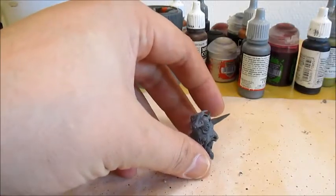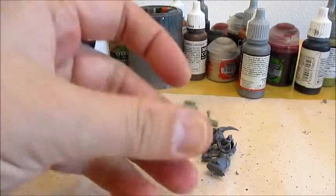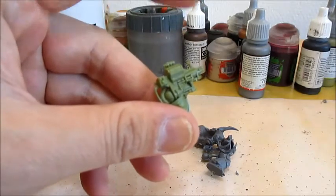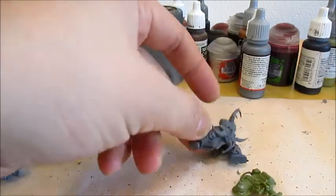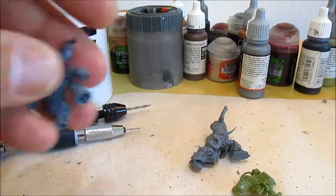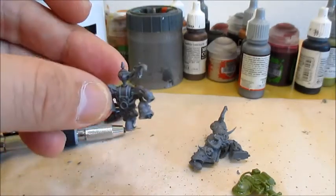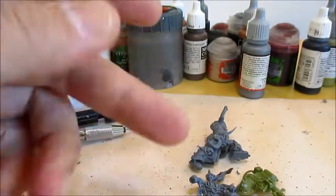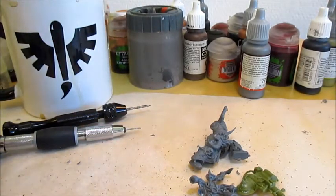Today we want to make this guy from the core box set hold the blight launcher from the easy-to-assemble or the First Strike set. That is pretty straightforward, but we're going to play around a little more. We're going to swap his backpack for this one, because I figured him being a specialist, the smoke coming out of the sensor on his backpack will make him stand out and make him easy to find.